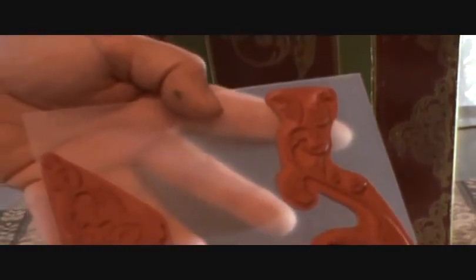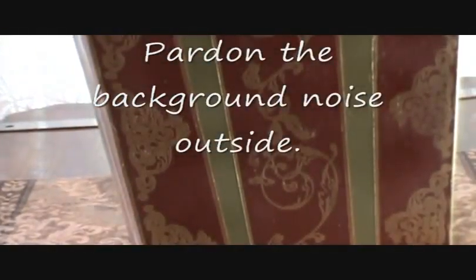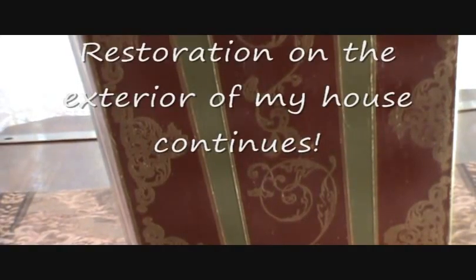Once it dried, I let it cure for several days so that the paint would dry really well. Then I chose my stamps, which were these two. This is Scrollswork 2540 Gothic Corner — that's what I used along the sides. Then this large swirl in the center is Scrollswork 2544 Leafy Swirls.